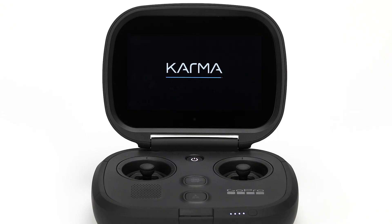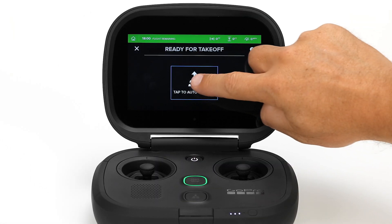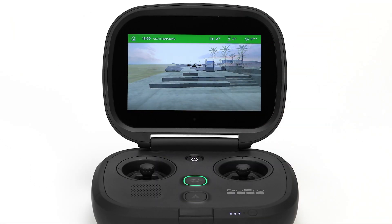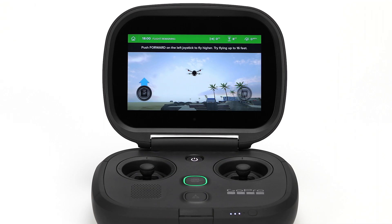When the controller turns on for the first time, it will walk you through everything you need to get ready for flight. If you're new to flying, be sure to check out the tutorial when it's presented so you can get the hang of flying before your first real flight with Karma.